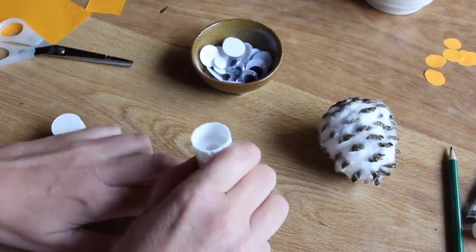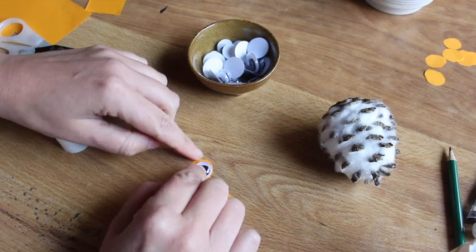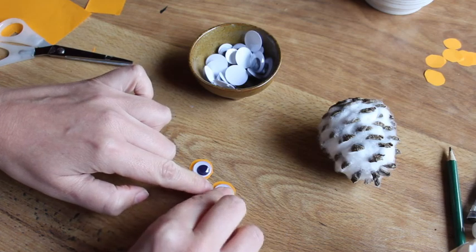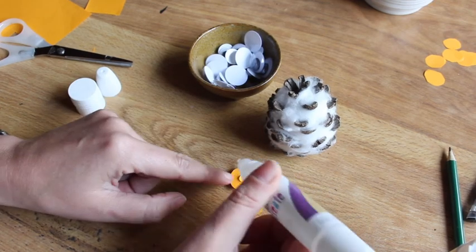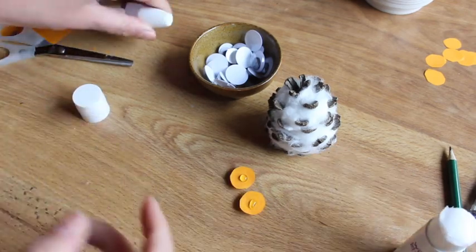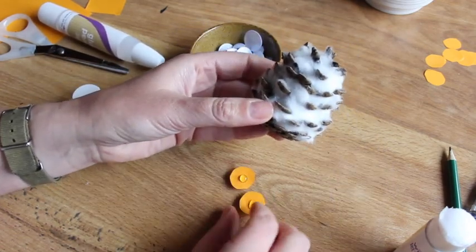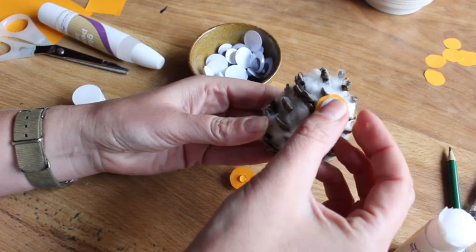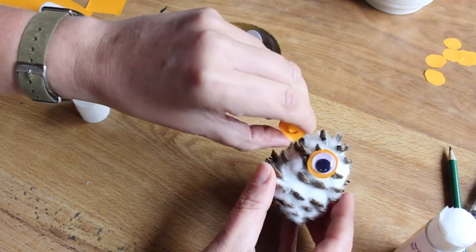I'm going to add a bit of glue and then stick on your googly eye. If you don't have any googly eyes, just draw a black dot instead. Then on the back, dab a little bit of kiddie glue — this is just a simple craft glue. A liquid one works a bit better on the pinecone than a glue stick. So let's decide where his face should be, and stick on the eyes. So fiddly — but there you go!